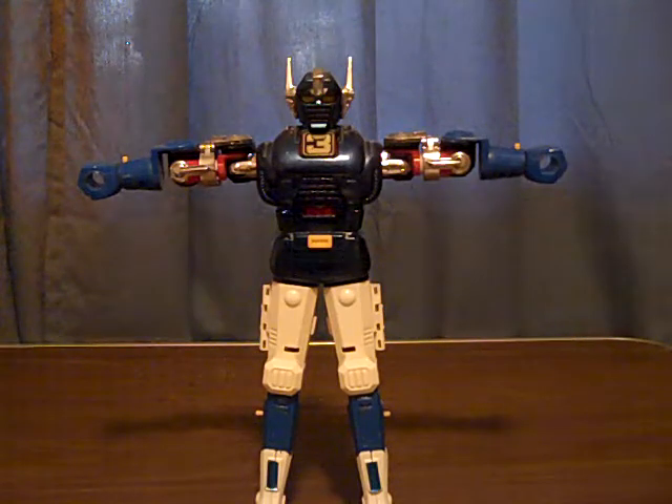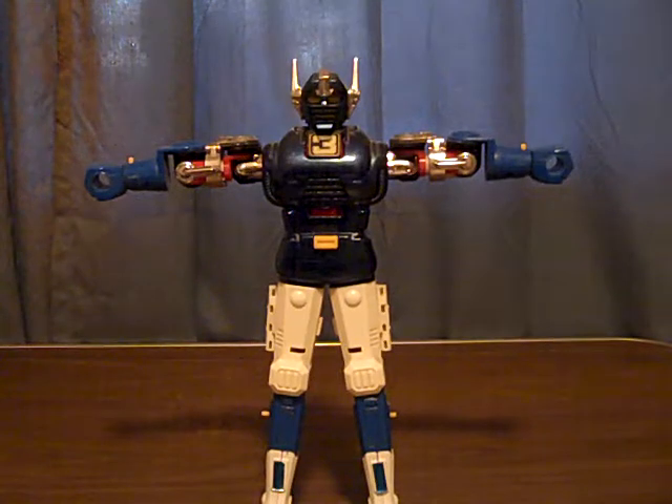Hello ladies and gentlemen, this is Webber 2 coming at you with the next review. I know it's been a while so we're gonna do something a little different today. We're gonna do this guy.